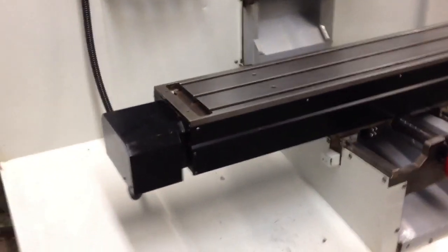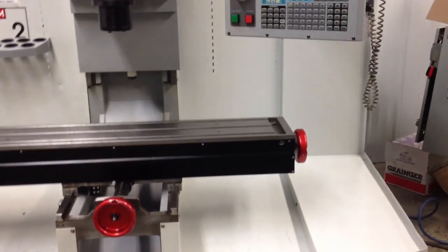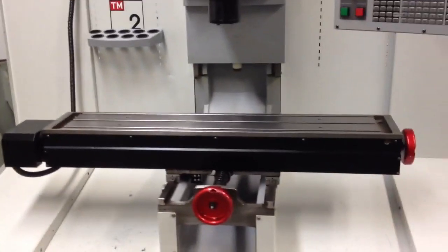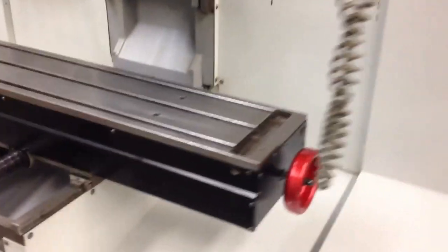The table is in really nice condition. It does have the additional chip pan option as you can see there. If you do not have the extra room for that, they can be removed. It's nice to help contain some of the mess from chips.